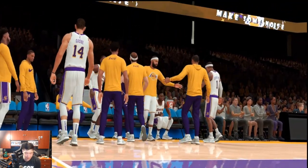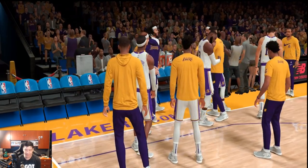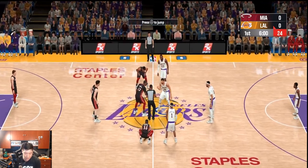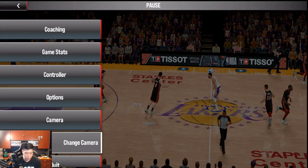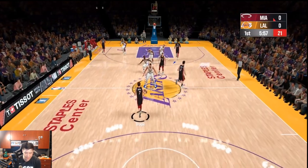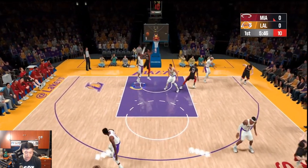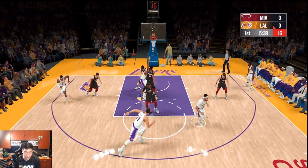We can see the starting lineups — we got Schroder and everything, look at Alex Caruso, you can see the bald spot basically in 4K. You can see LeBron's hairline in 4K as well — this is fire! Alright, let's get the jump ball: Marcus All versus Bam Adebayo. I missed the jump ball timing. We're going to change the camera angle to 2K style. You can plug in a controller which is very nice. Let's see what we can do against the Miami Heat.